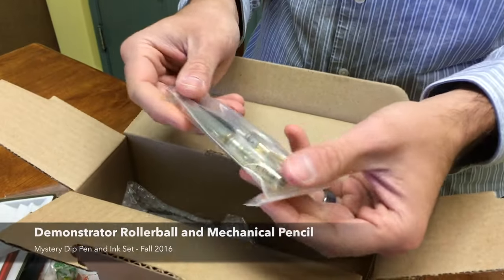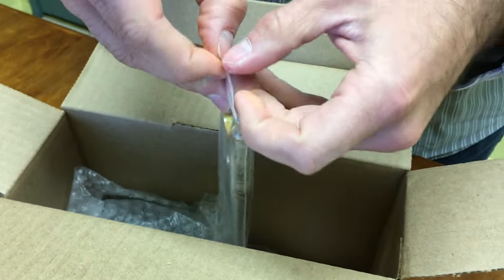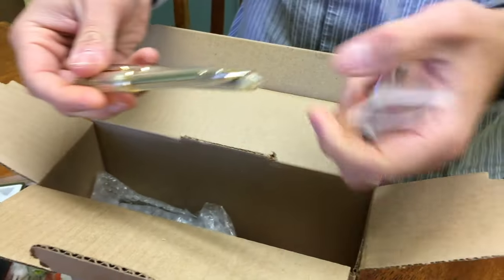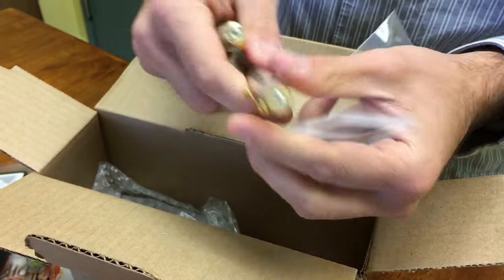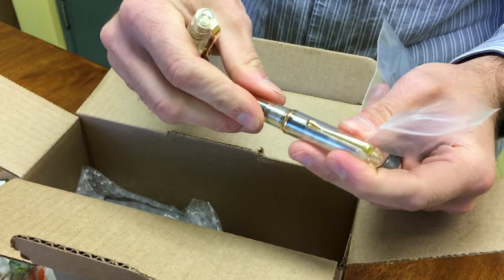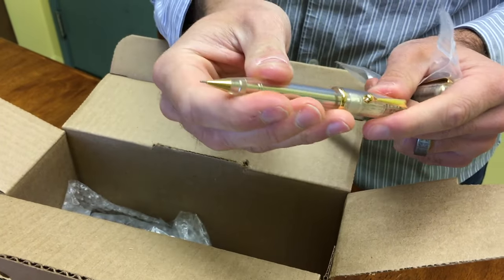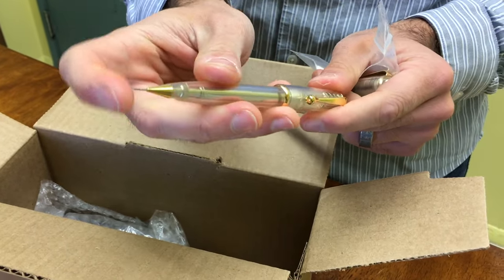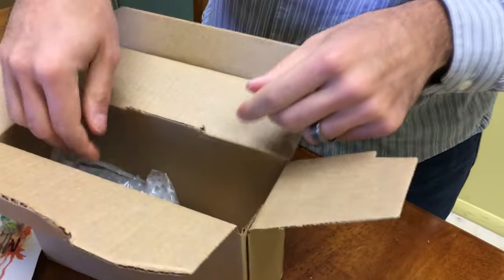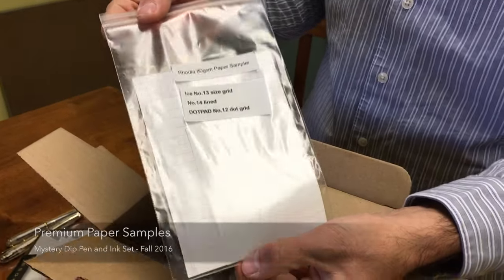Then we also have a demonstrator pen, rollerball pen, and pencil set. One of them is a snap cap rollerball demonstrator with gold metal plated trims, and then we have a push-action mechanical pencil.